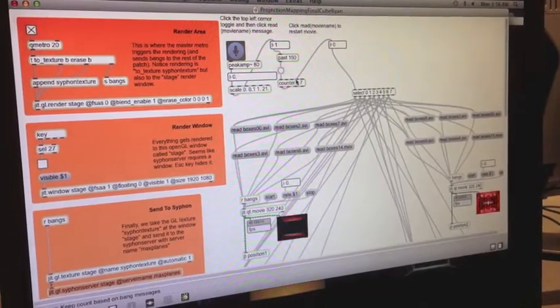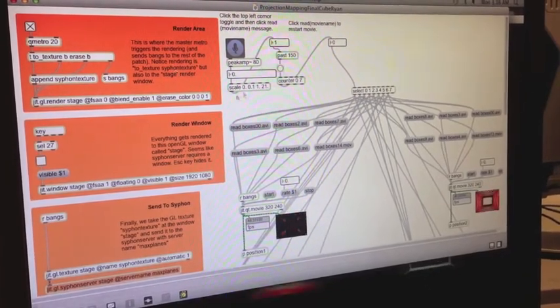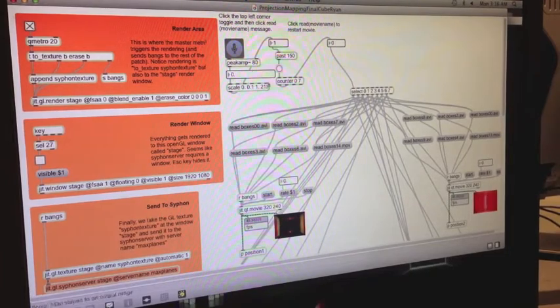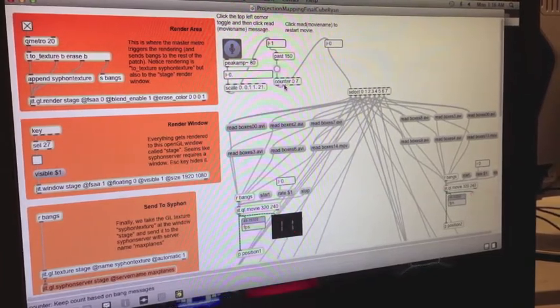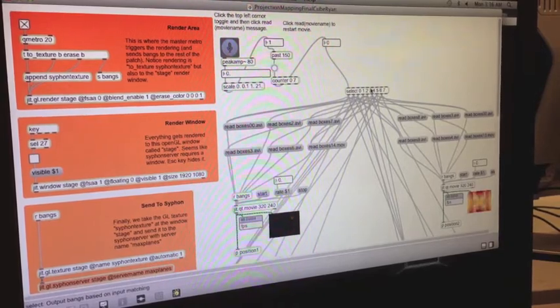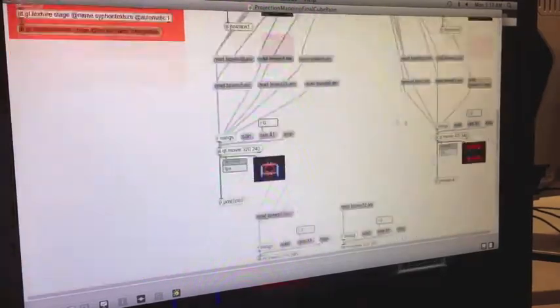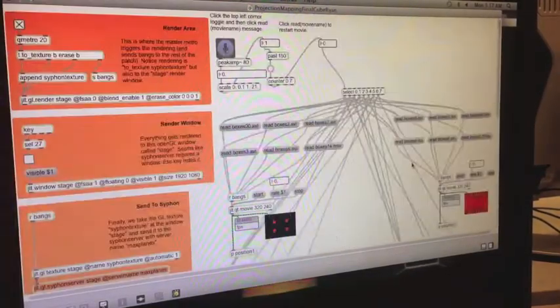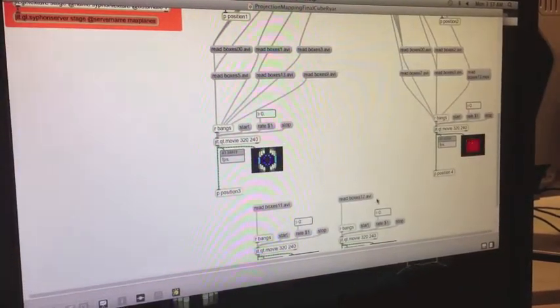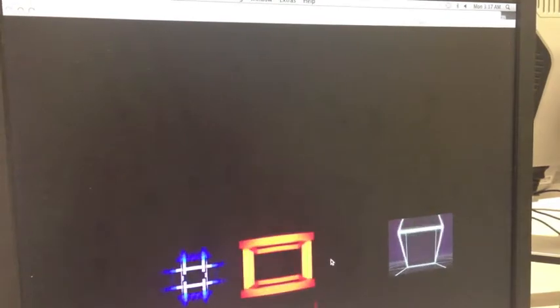So this is our final Max setup for MadMapper. This is the original patch that we had. This is our sound reactive component where if you clap, it will move to the next sequence. We have eight sequences set up and it will choose one of these videos to play from each of the different positions. We have six positions set up right here, and those positions are then displayed on this and siphoned to MadMapper.